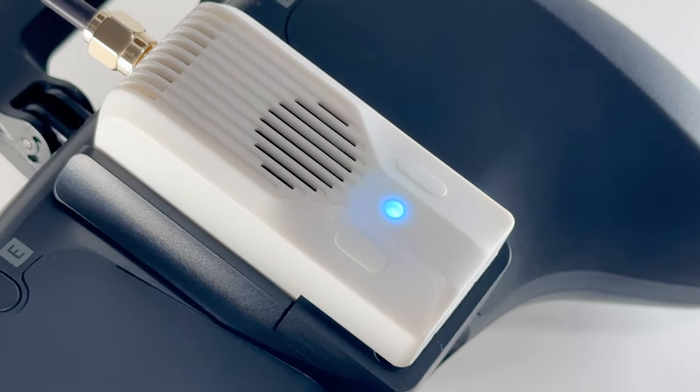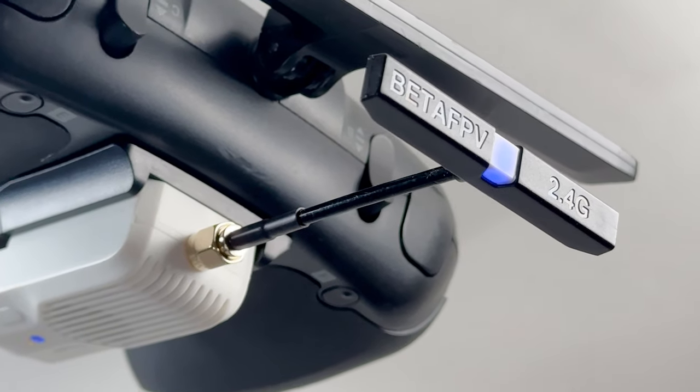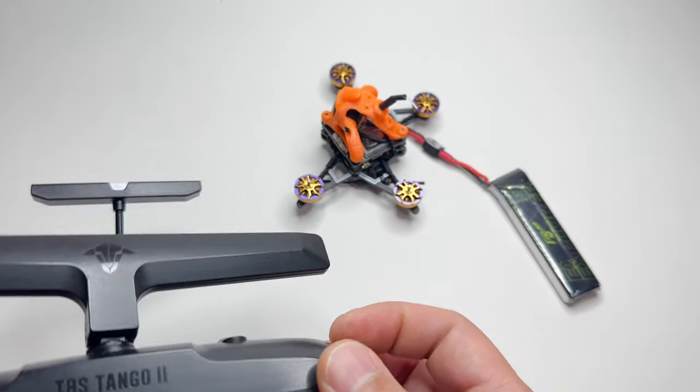After going through all those tutorials and setting everything up, I can now fly ExpressLRS with my Tango 2 — I'm pretty excited. Let's test this out. I armed it — yep, it works!